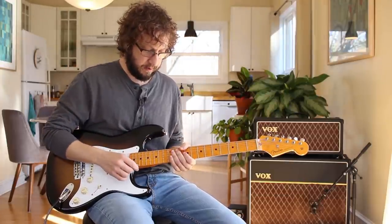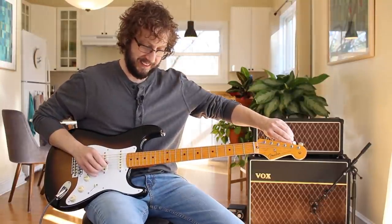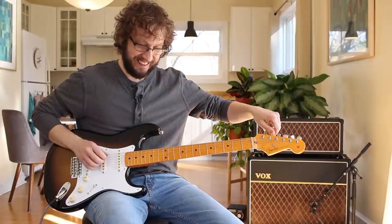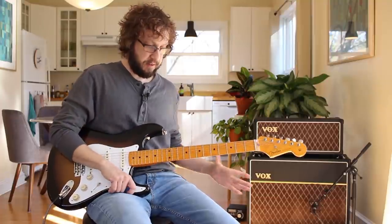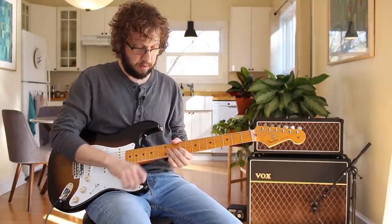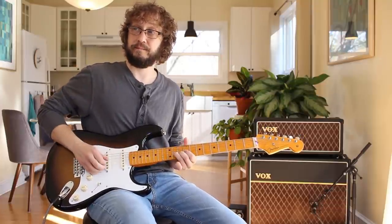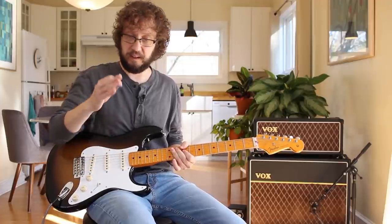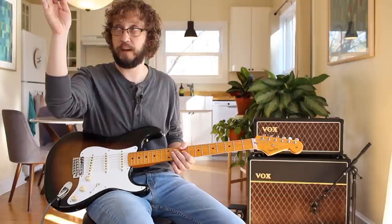Now, bends. Let me just tune again because I'm abusing this. He's holding pretty good. Now bends — similar technique, similar death grip with this fulcrum point. Say I'm going to bend that 11th fret on my G — 10th on your G if you're in standard tuning — which is the middle of the blues scale, that's the fourth degree pushing its way to the five.